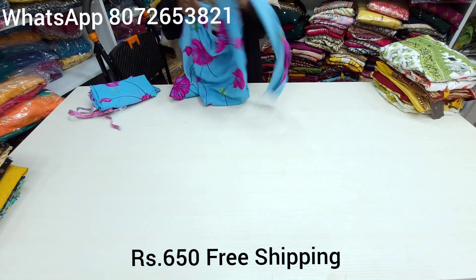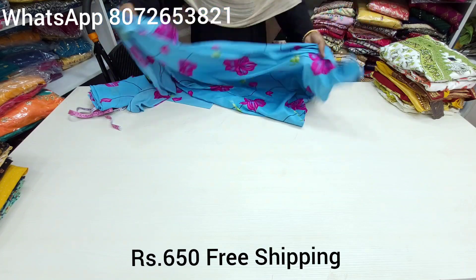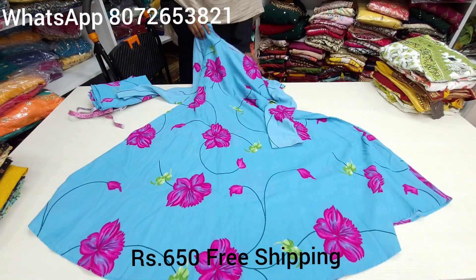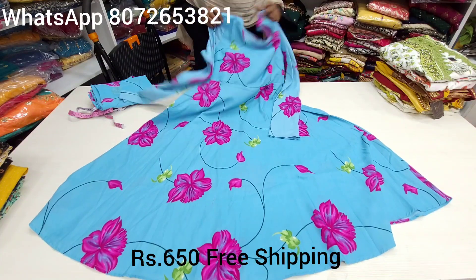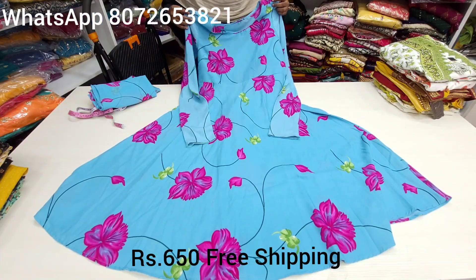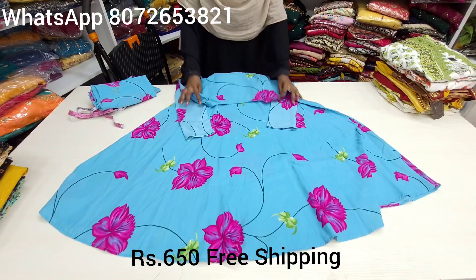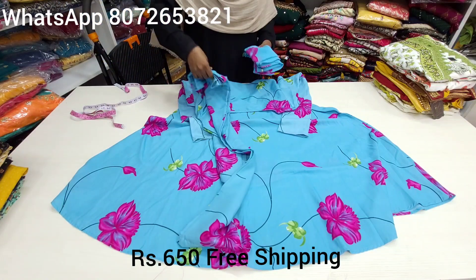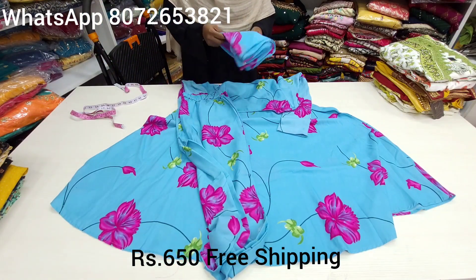Again, this is a mixed fabric. In XL, there is a piece available. Single color, single piece. Full sleeves are in this pattern — it is a trending pattern. It is poly rayon fabric, mixed fabric. Top, Bottom, XL is available. And Dupatta — same style.